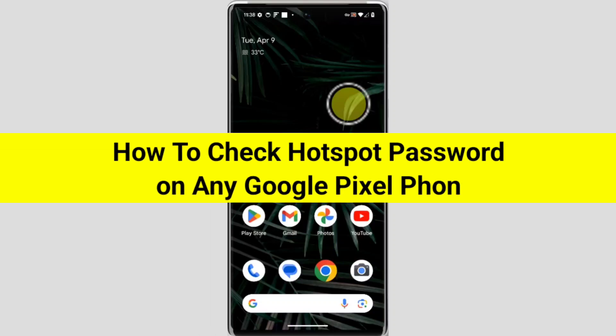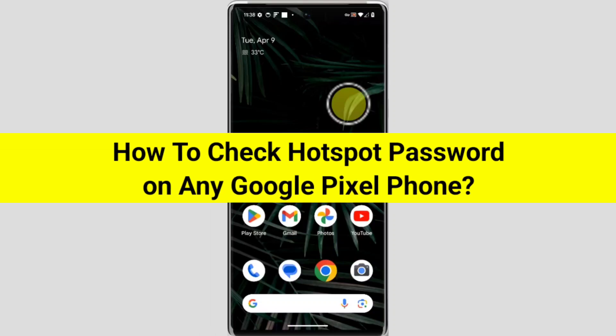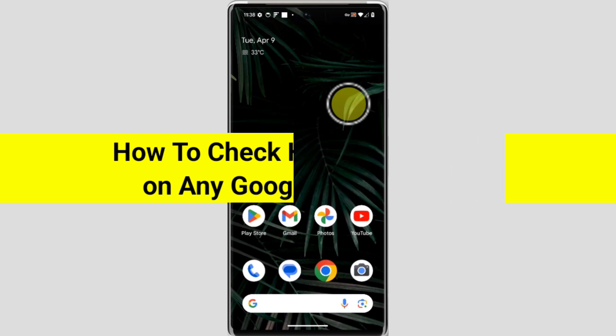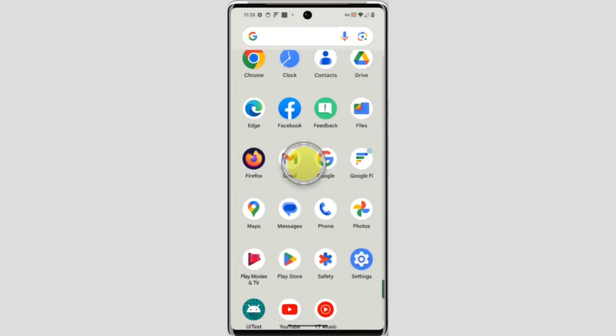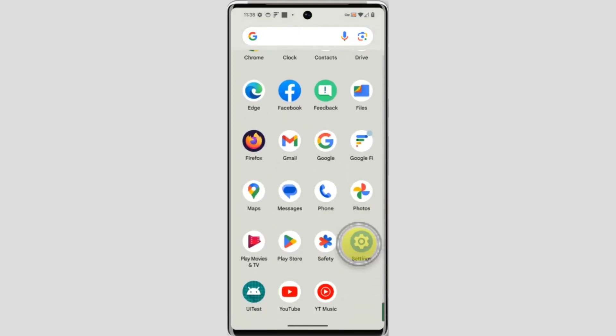In this video I'm going to tell you how to check Wi-Fi hotspot password on your Google Pixel. So welcome to another video of Tech. To check or find the hotspot password, you need to open the Settings application. For that, swipe up on your home screen, scroll down, and open the Settings application.